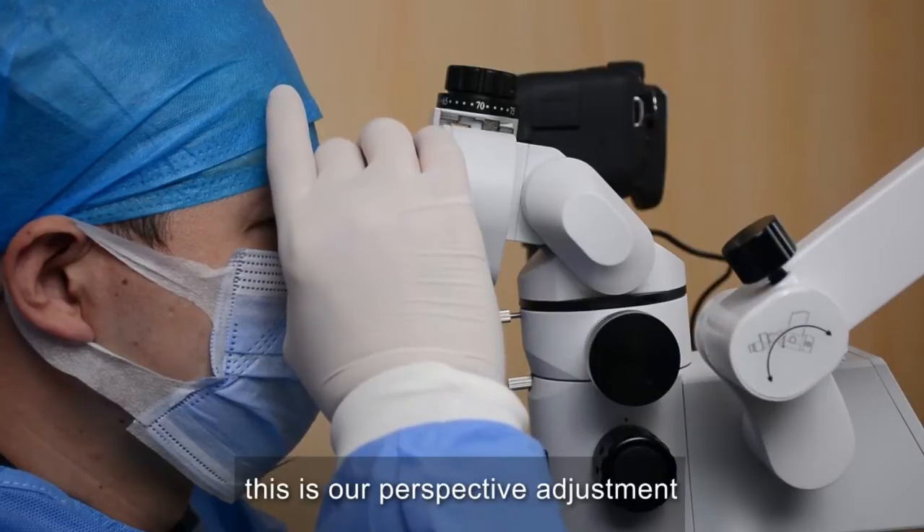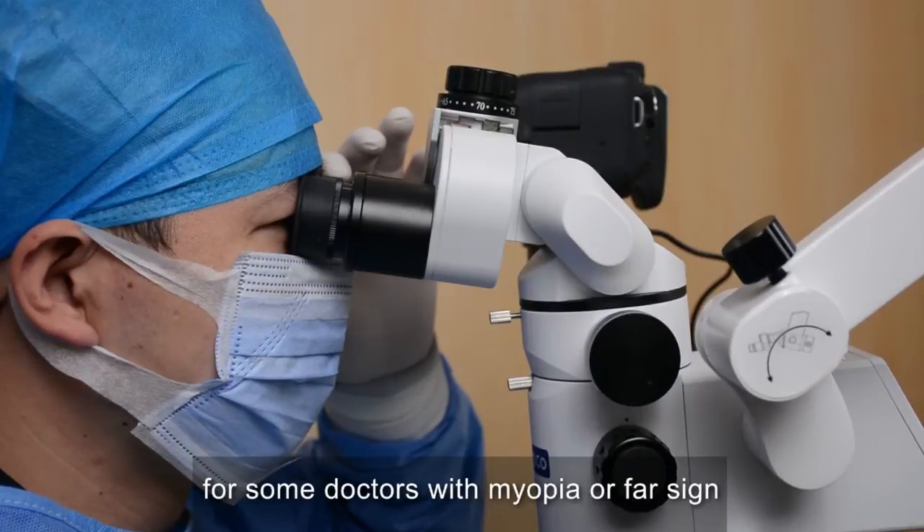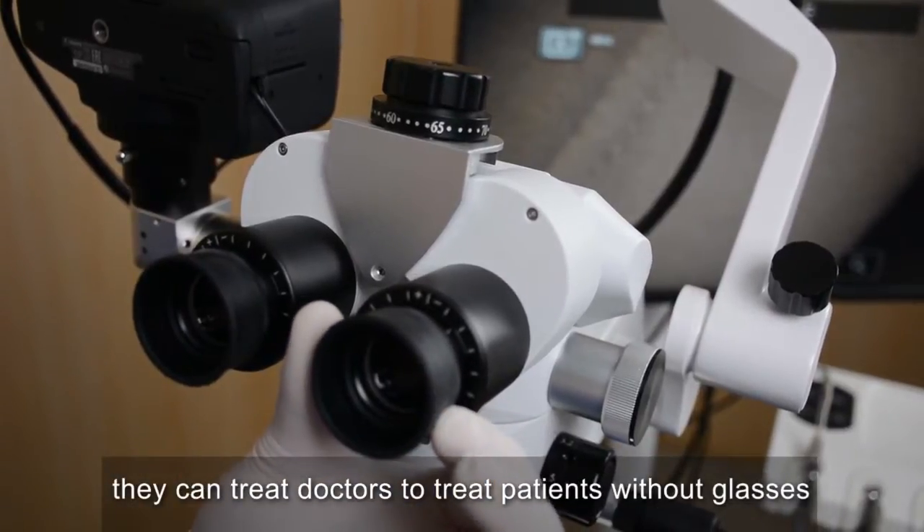This is our diopter adjustment. For doctors with myopia or presbyopia, it allows doctors to treat patients without glasses.